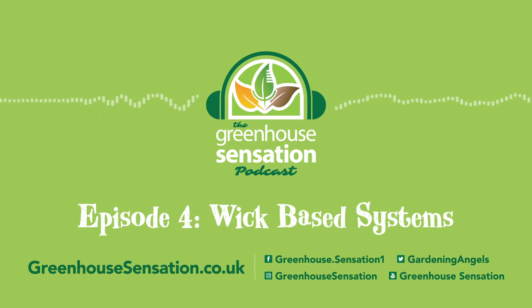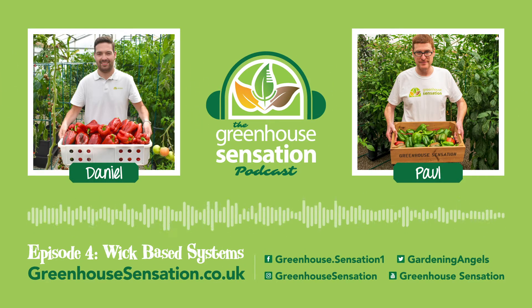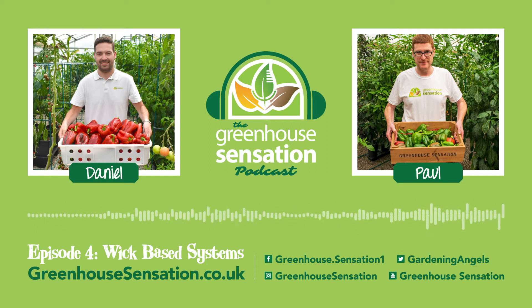With that said, let's get into today's episode. Hello Paul. Hello. Thanks for joining us again today for episode 4 of the Greenhouse Sensation podcast.